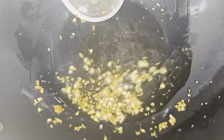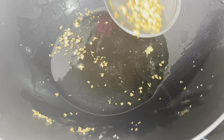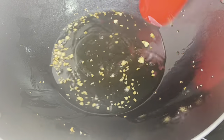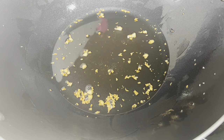Actually, pwede naman natin pangunuin pa. Ito ang tila mo. Magtira tayo ng konting garlic. So para lang na-infused yung garlic dito sa oil. So ngayon, gagawin na natin — lalagay na natin yung shrimp.